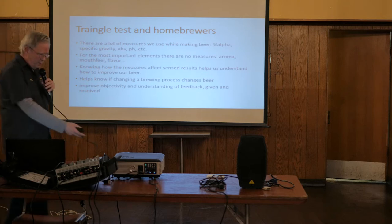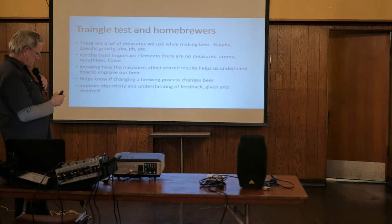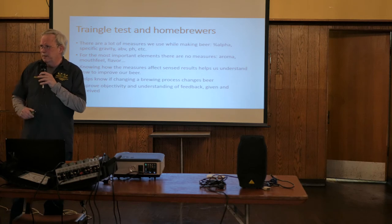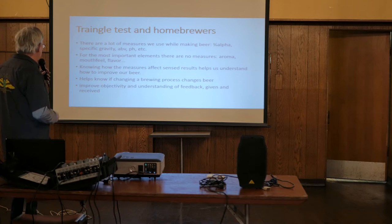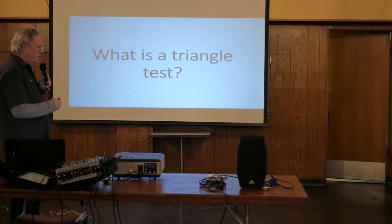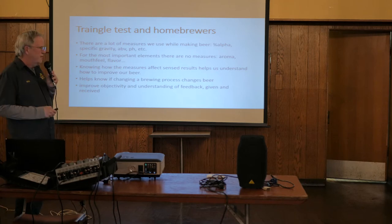There are a lot of measurements we use while we're brewing, but when you get all done there are no measures. You come to a club like this and ask people why it tastes like that. So triangle tests are useful for sensory, people-oriented measurements. They're used all the time in the food industry and beer industry in a very scientific manner to figure out what things are affecting what we're tasting.